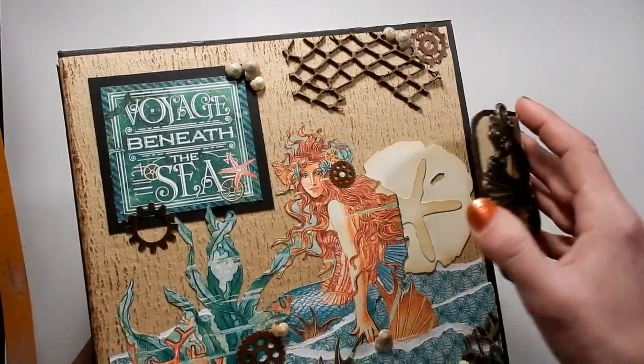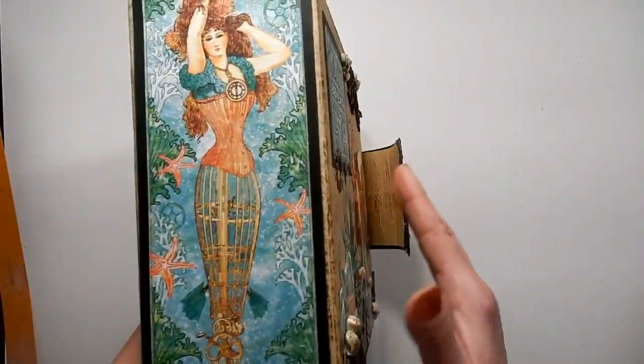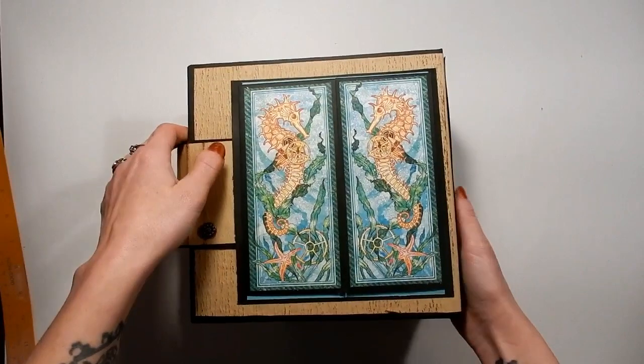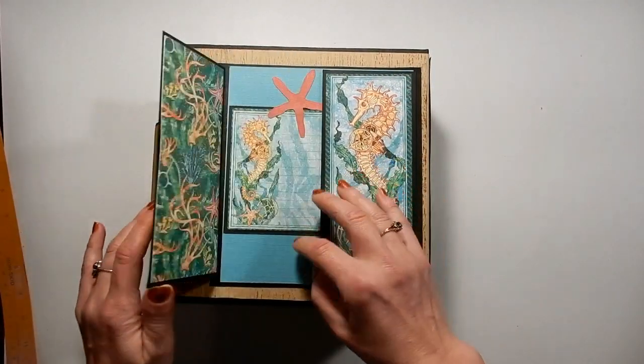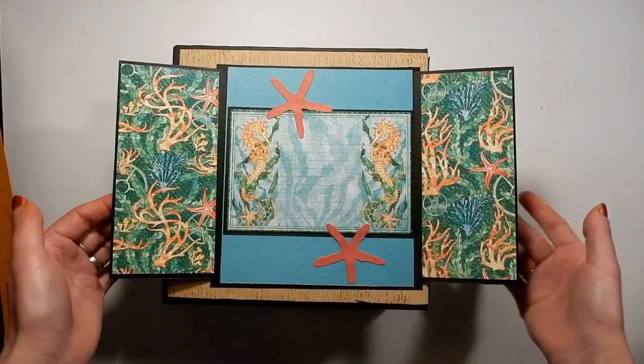This is the opening — it's magnetized. On the spine I've got this incredible image, and then on the back I love these seahorses, so I magnetized a little opening there so you can write what the album is about.